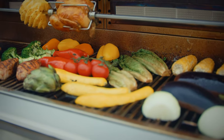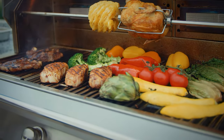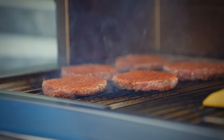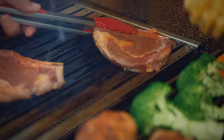Remember, the Alfresco grill can get extremely hot, so for delicate foods, it may not be necessary to preheat as long. For the infrared burners, allow preheat for 4 minutes before beginning to grill. If your grill is equipped with the sear zone burner, light and preheat the U-burners first, and then the sear zone.